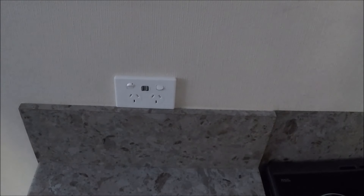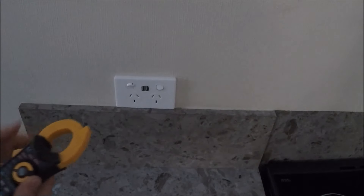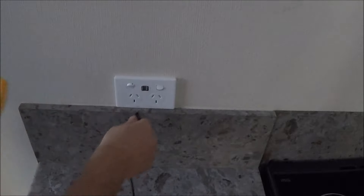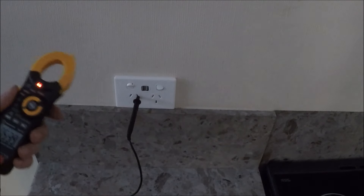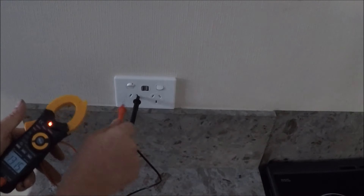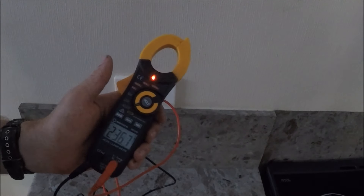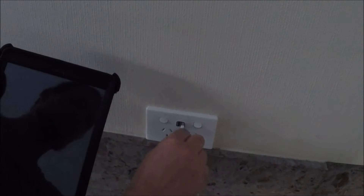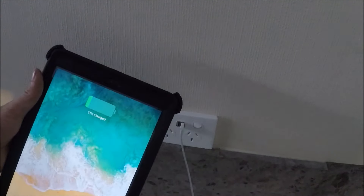Give it a test — same thing as before. Set to AC, fly the neutral one in first, then the phase. Make sure there's 230 volts there. We're good. And then of course you can test the USB — throw any USB device in that, see if it charges. Test the old charger's going. Perfect. Cheers guys.